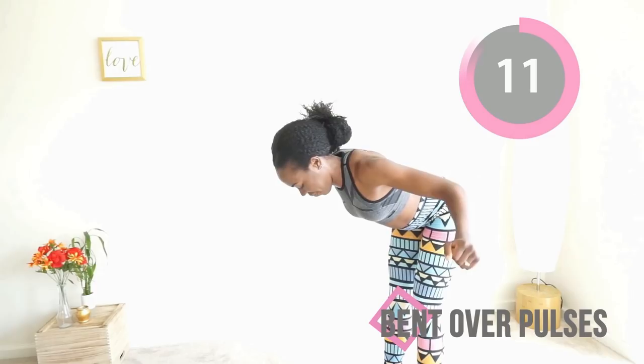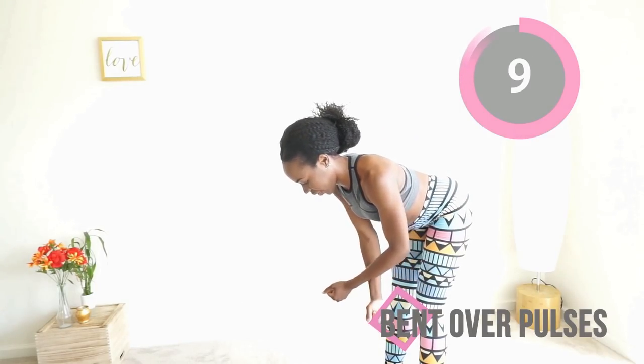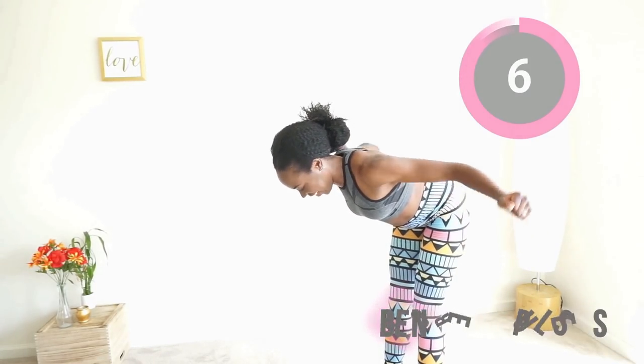If you want to make this more intense, you can hold some dumbbells in your arms. It will not make you bulky — it will just make you stronger.